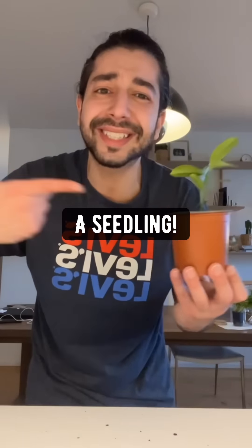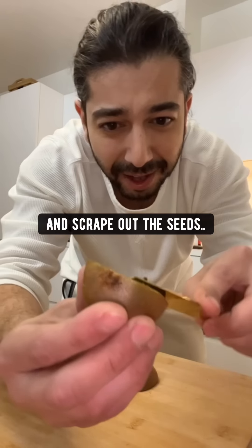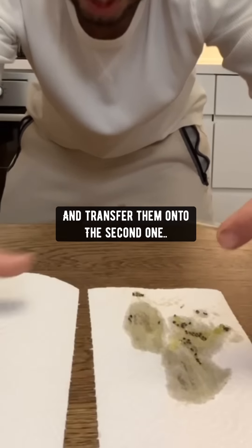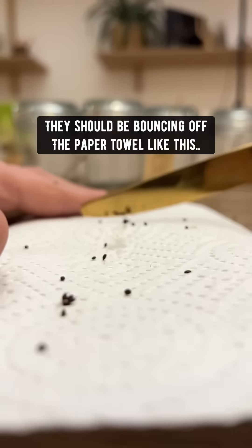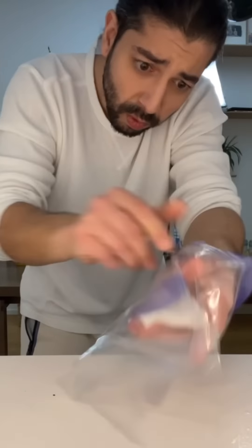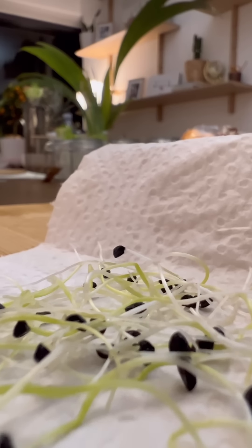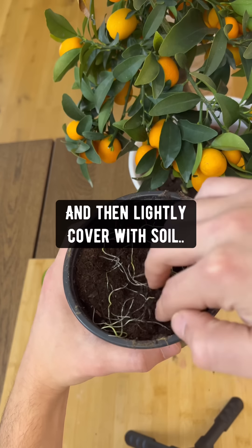Did you know if you grab a kiwi and cut it in half the long way, rip off three pieces of paper towel, grab a butter knife and scrape out the seeds, then smudge them down onto the first paper towel. Scrape them off and transfer them onto the second one, and repeat until there's no food left on the seeds — they should be bouncing off the paper towel. Once they're nice and bouncy, lightly wet the paper towel, fold it a few times, place it in a Ziploc bag. In about a week the seeds will have sprouted. Grab a pot with loose soil, place the sprouted kiwi seeds on top, and lightly cover them with soil.